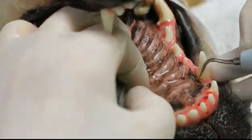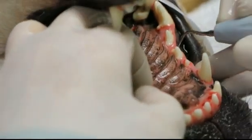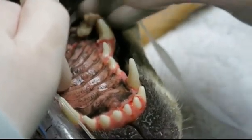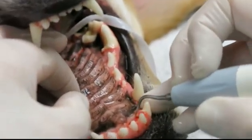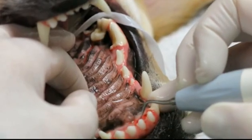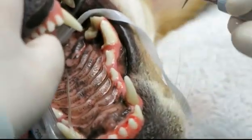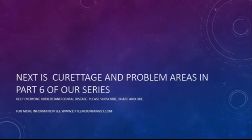As you can see, after ultrasonic scaling, we actually have quite a bit of bleeding. Even though this dog has had fabulous home care, we've still got some bleeding — we've still got some gingivitis. So it's a good thing to be cleaning these teeth at this point. Next video, I curate below the gum line and pay special attention to problem areas — that's in part 6.